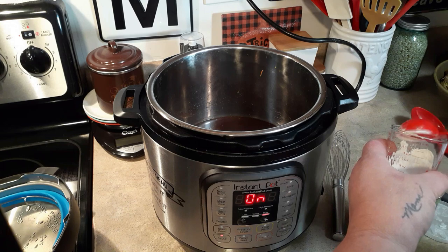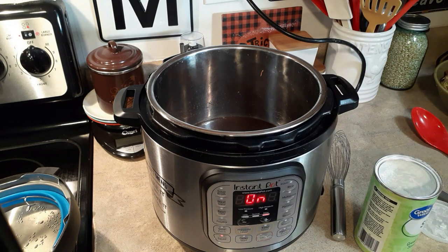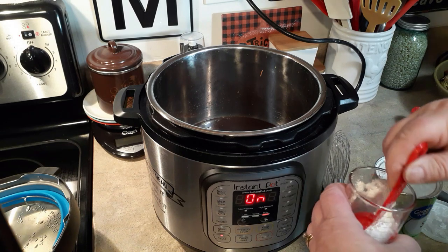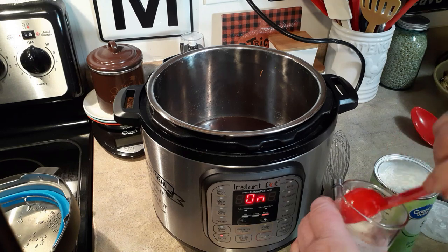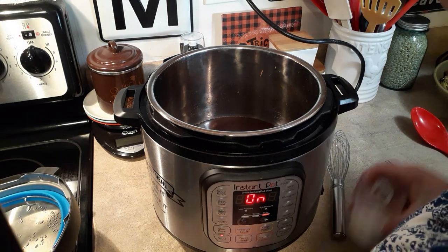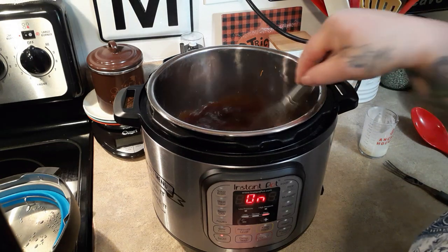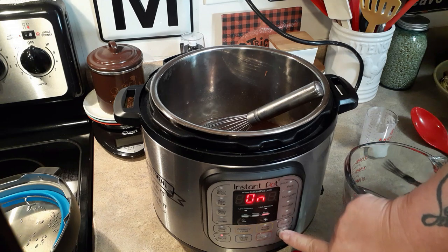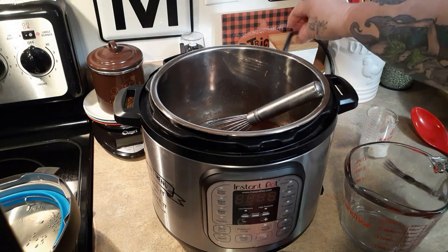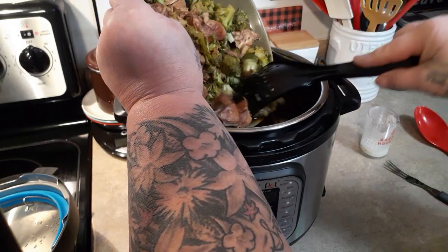We're going to do three tablespoons of cornstarch to three tablespoons of water. When this comes up to a boil, which it should do pretty quickly, we will whisk this in. Okay, you can see it's starting to boil around the edges so I'm going to go ahead and put that in and start whisking. Make it as thick as you want — I don't want it any thicker because when I send my husband his lunch it will thicken up on him more overnight. So I'll leave it like that, then put your broccoli and chicken back in.